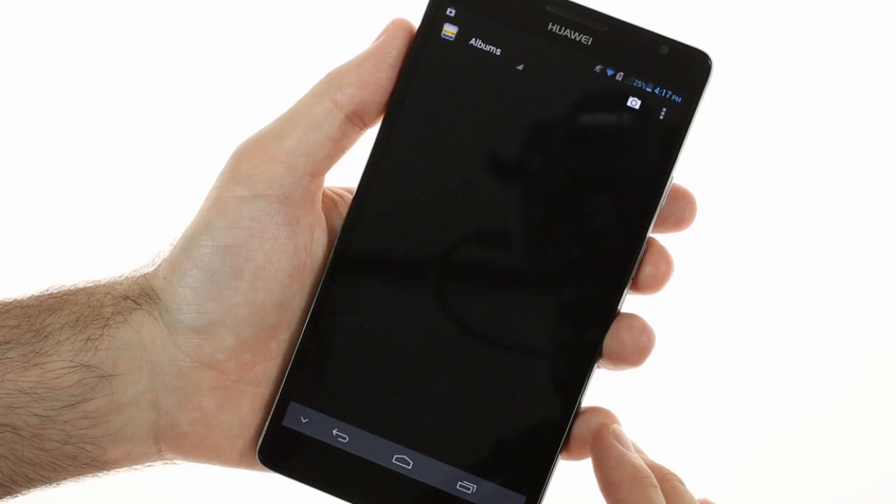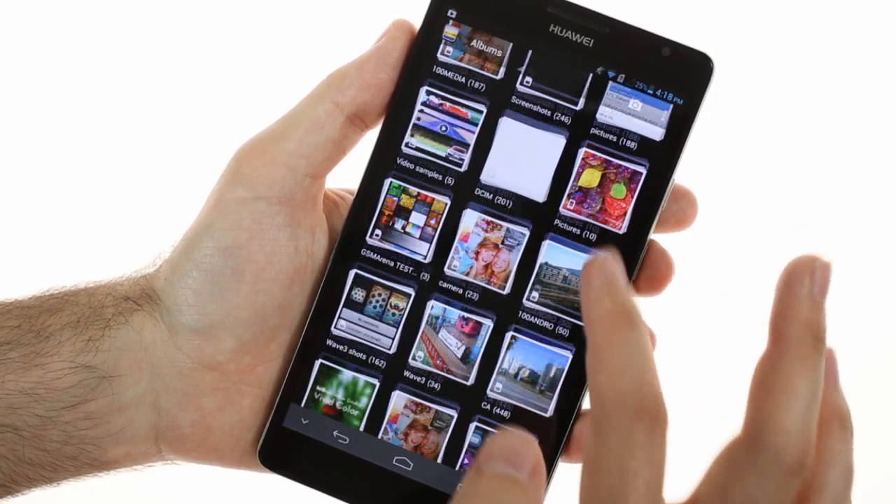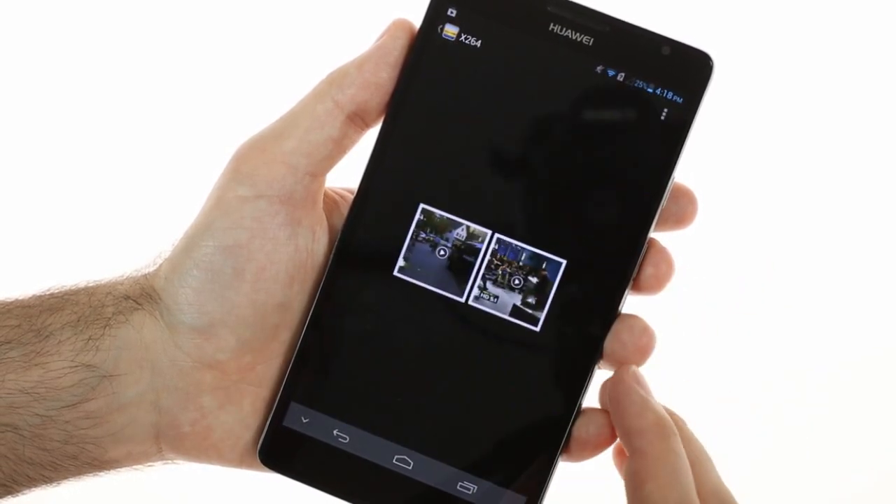The Mate features the stock Android gallery with integrated video player. All formats and resolutions up to 1080p are supported, including MKV videos and AC3 audio codecs.